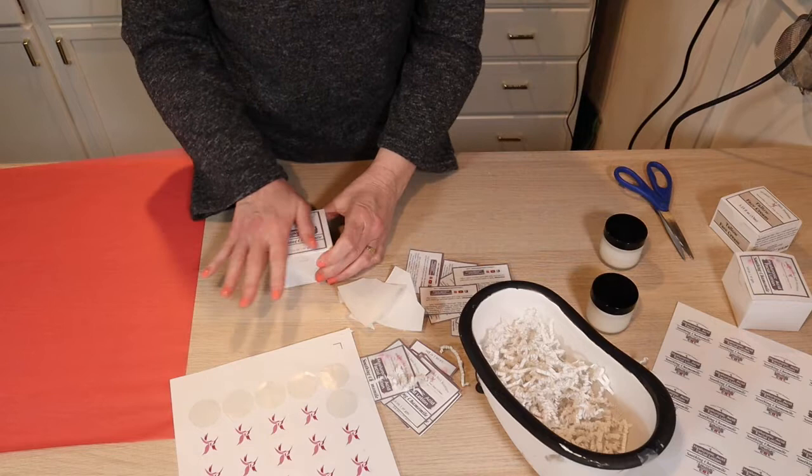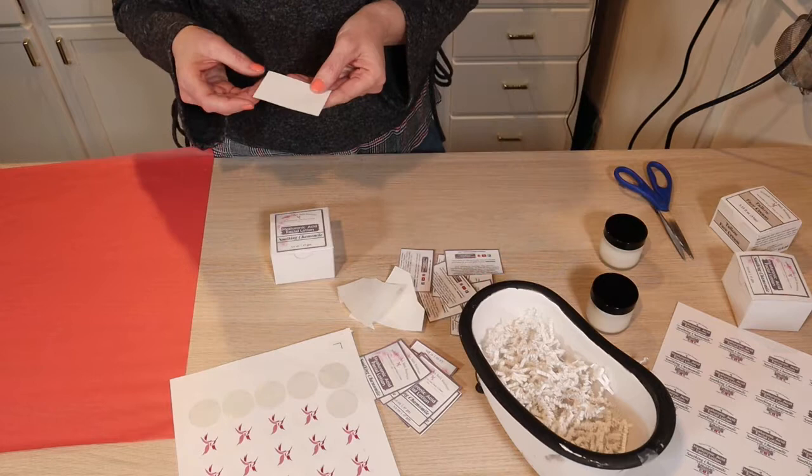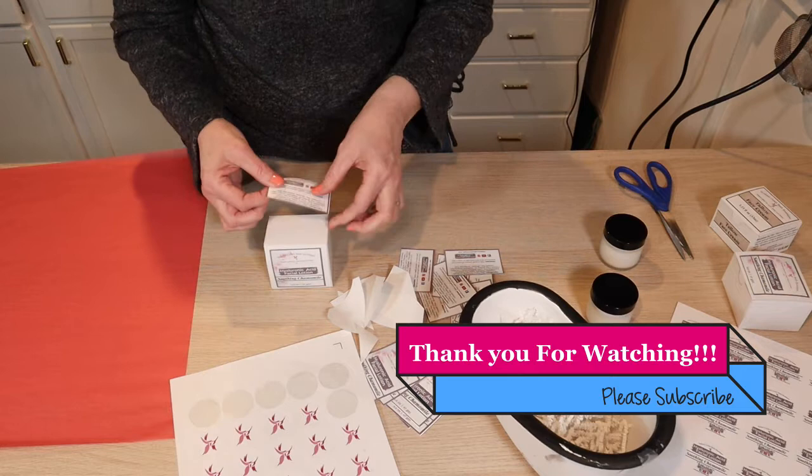I'm really happy with my labels too. I've had to redo all my labels and I took the opportunity to revamp and simplify them, kind of unify them so they all have the same feel. I'm really, really happy with them. I've changed my labels over the five years I've been in business so many times — it's been kind of crazy, but there you go.